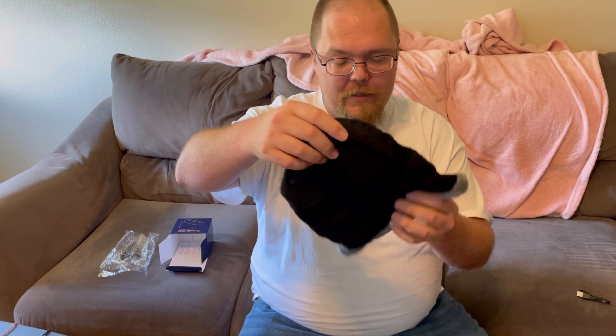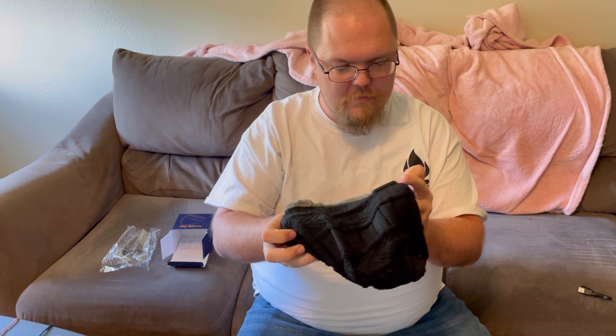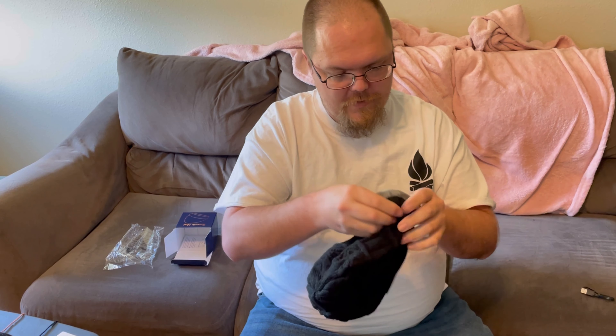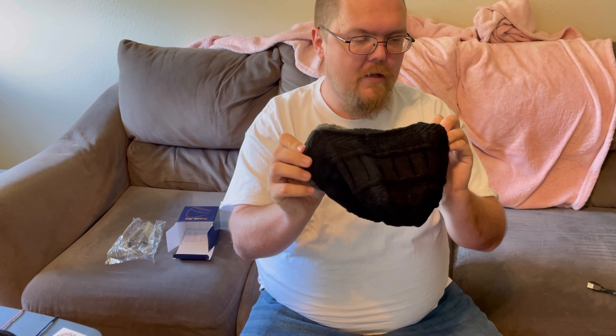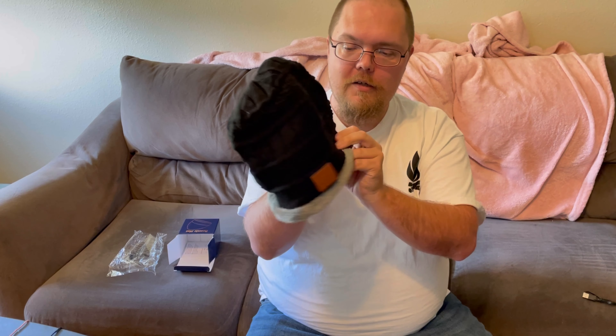Let's open it up and take a gander at it real quick. I like the colors. There are the controls for it, and it feels like the battery pack is right here. I'll play around with it and actually show you guys how the charging and everything works here in just a second.